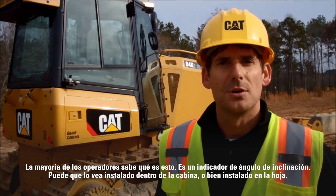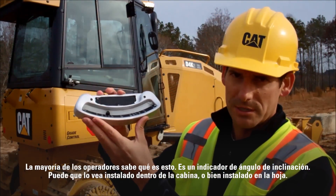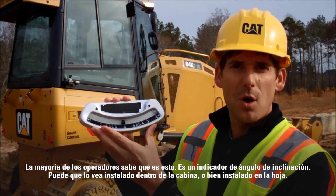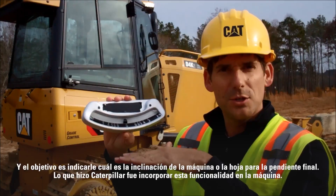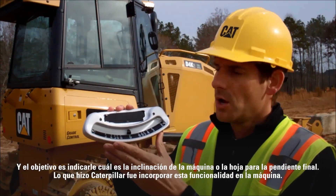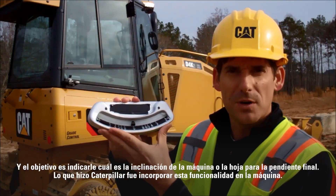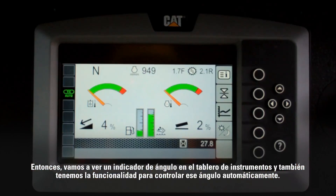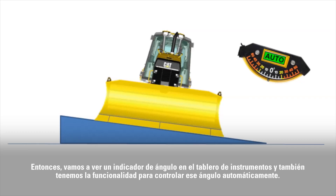Most operators are familiar with one of these — this is a slope angle indicator. You've either got this mounted inside the cab or you have it mounted on the blade, and the idea is to tell you what slope the machine or the blade is for your final grade. What Caterpillar has done is they built this functionality into the machine, so you're going to see an angle meter on the dash and we also have the functionality to control to that angle automatically.